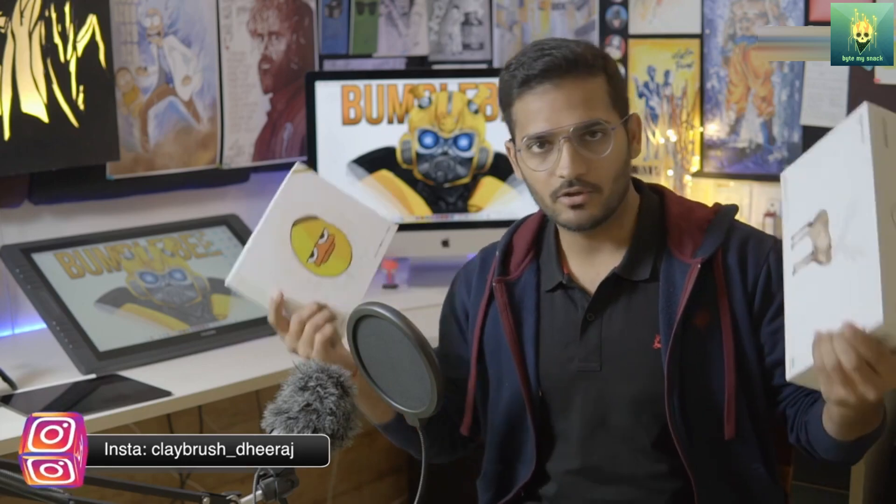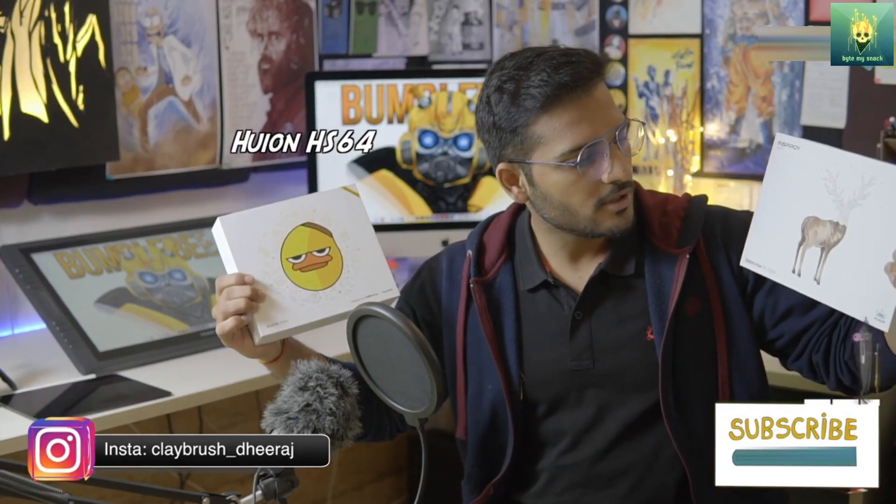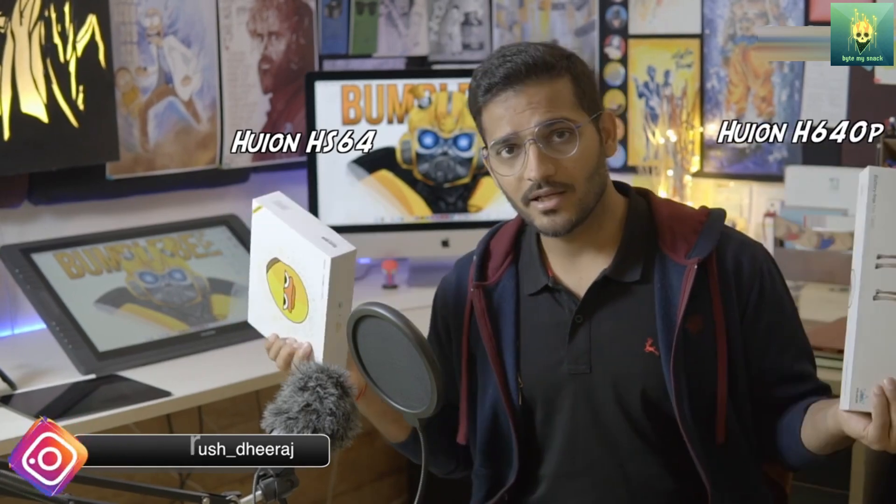Welcome to the clash of titans! Today we'll be comparing the Huion HS64 and the Huion H640P. Which one should you buy? Let's do this. Before starting the video, I must tell you that I have reviewed both of these tablets separately on my channel, and if you haven't seen those videos, you should go and see those videos first.